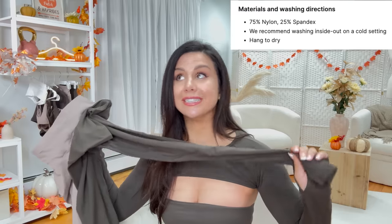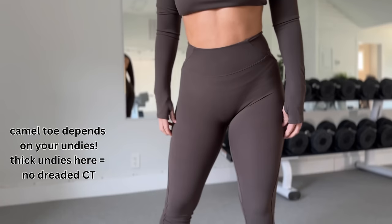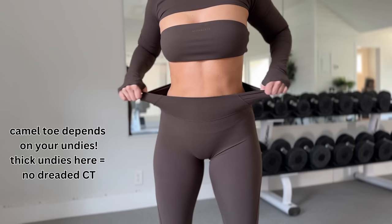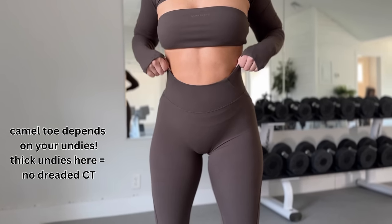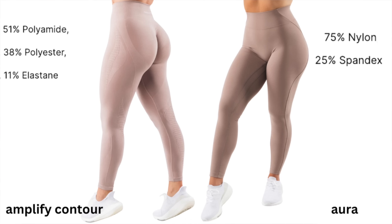Let's talk material first and foremost. This material is brushed and buttery soft — not silky, not a silky slippery feel. This is very, very low to moderate support, and this waistband is low to moderate compression. Compared to the Amplify, I love this waistband so much more. The lower the compression, the better — but you're either gonna love or hate that.